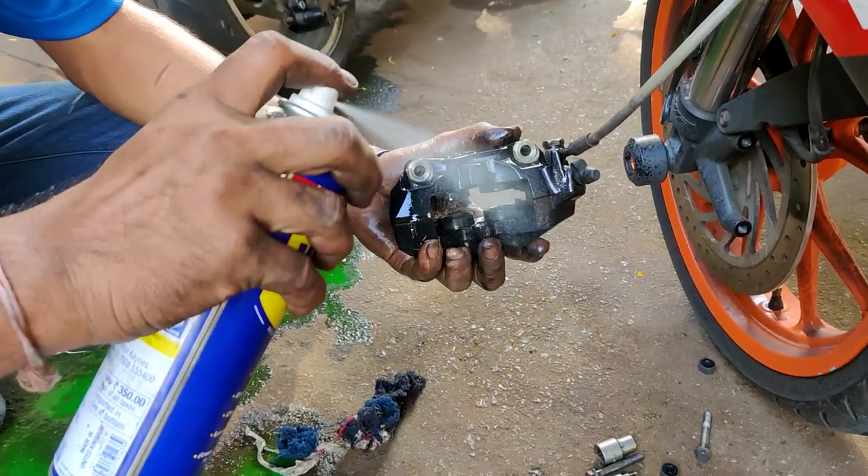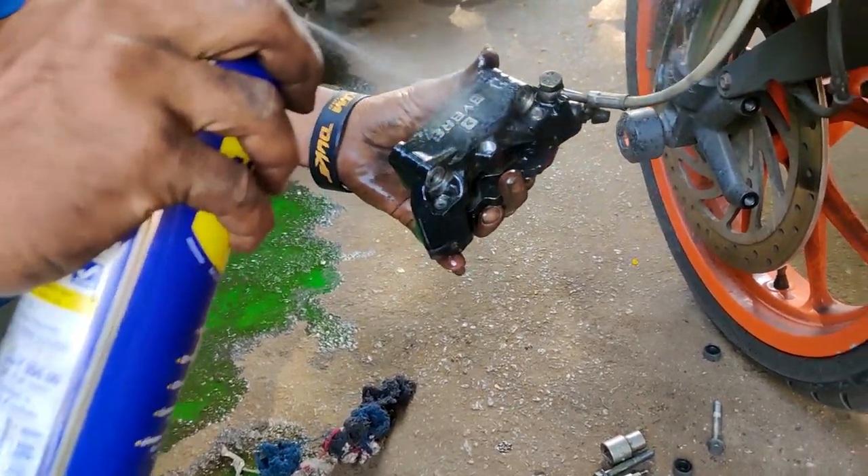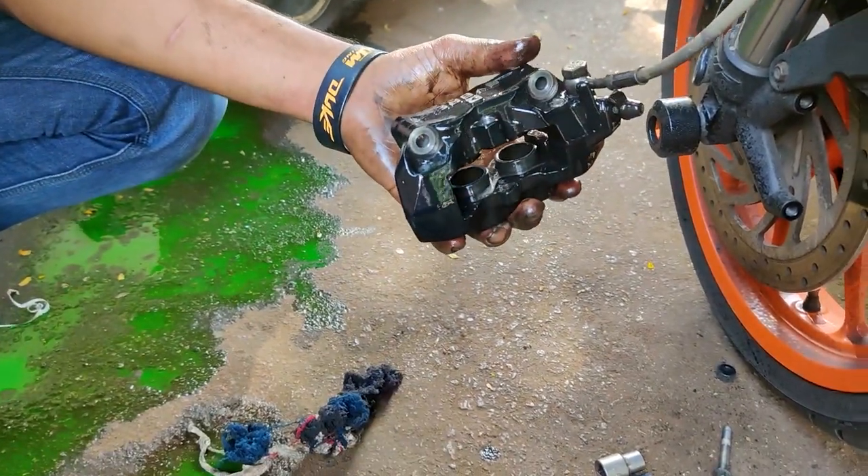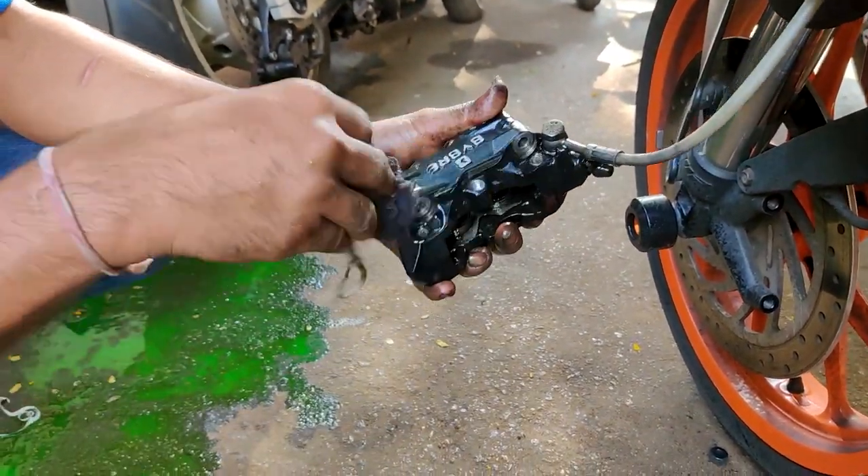Once the brake pads are removed, you spray some WD-40 to clean the calipers and take out all the dust and muck that is there on the calipers.